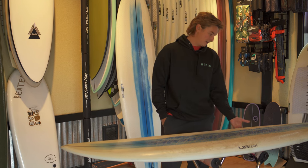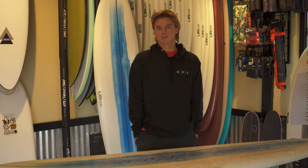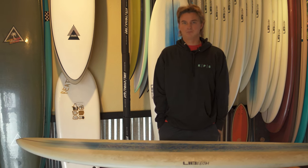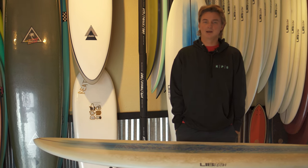These boards, as with all Lib Tech boards, are handmade in Washington, and that's one big reason I like to support them. They make great stuff and they're super durable. Of course they're not going to be fully bombproof — accidents happen. I fell with it and got a ding, but that was my fault.